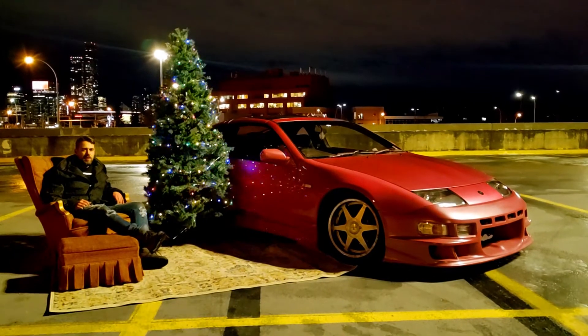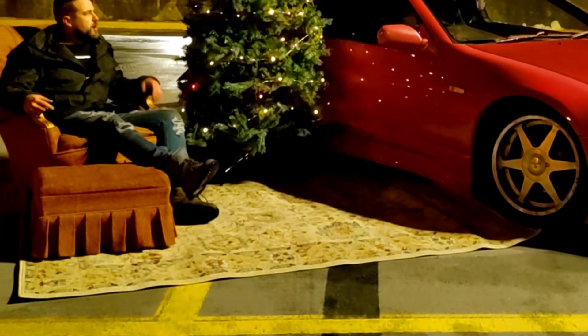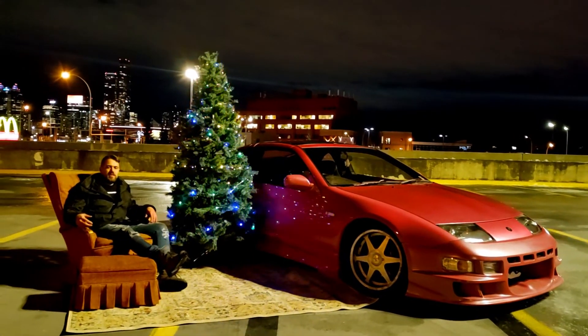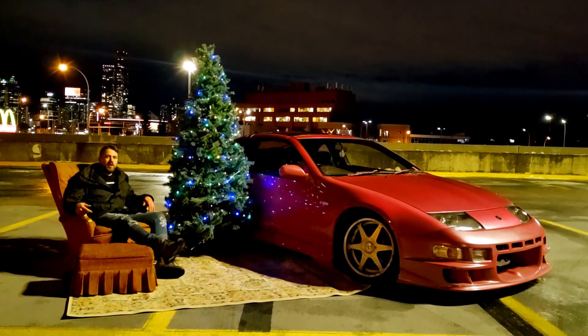There we go ladies and gentlemen, you look like a pro to all your friends. You just need to steal your grandma's rug and find a Christmas tree and a nice chair and make the best photos in the world. The best thing you can do right now is hit that like button, subscribe and send this video to somebody you love because even that is going to fill their heart with joy.